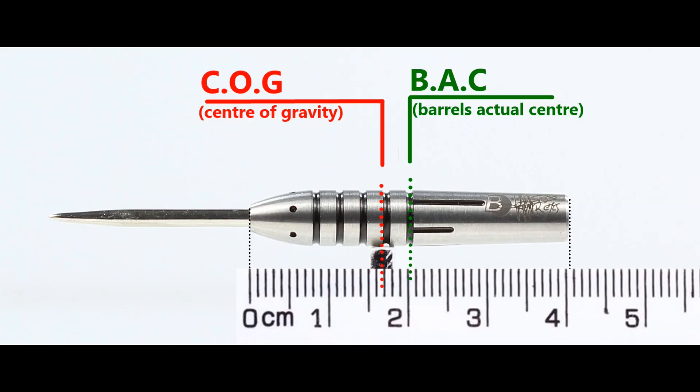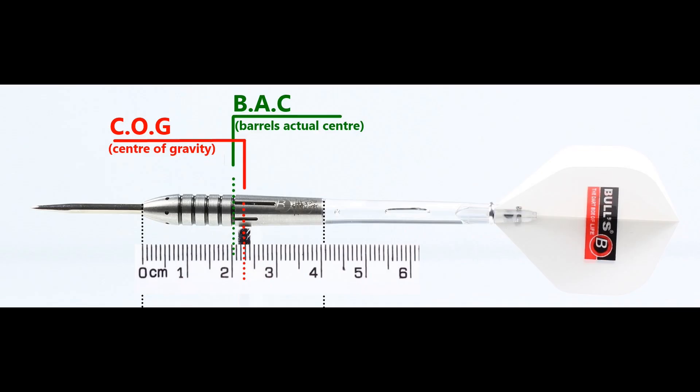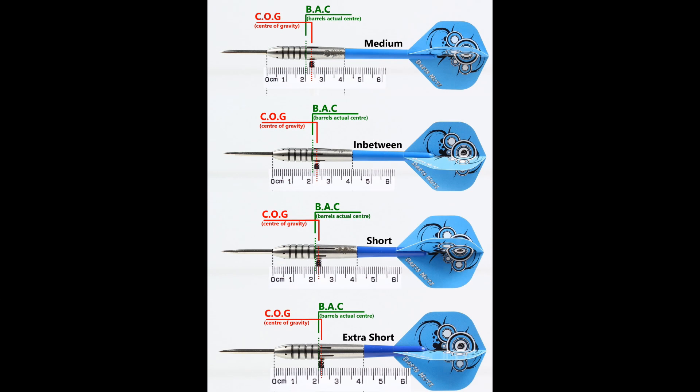With nothing attached, the balance is front weighted. With the supplied setup it moves just a little behind centre. And this is the balance shown with medium, in between, short, and extra short stems with standard flights.